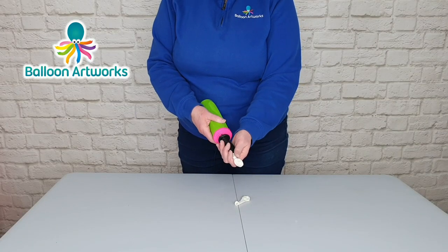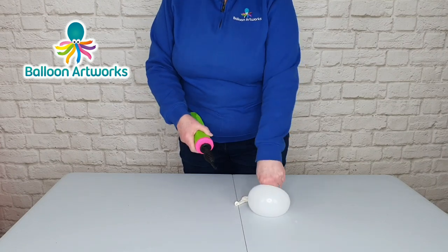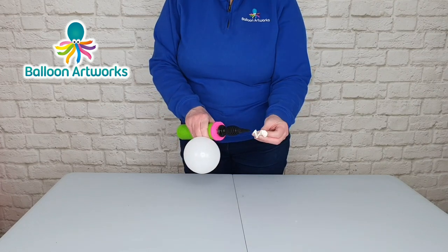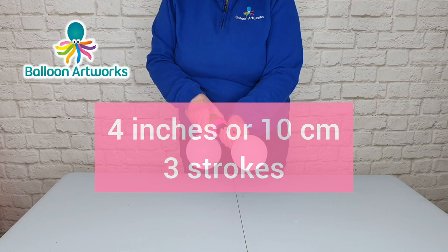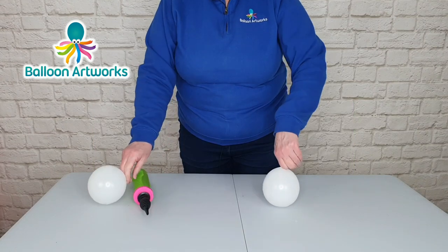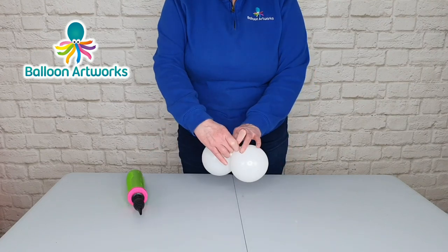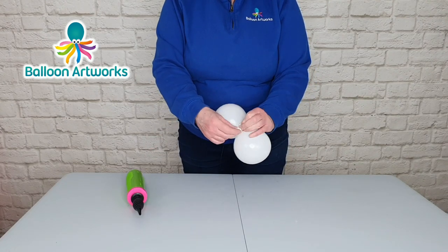Inflate the 5 inch balloons to 4 inches — that's about 3 strokes of the Qualitex hand pump. Put a twist in the neck and inflate another one to the same size. Put a twist in that neck, round them off, just flatten them to round them off a little bit. Pass the necks over one another and tie.